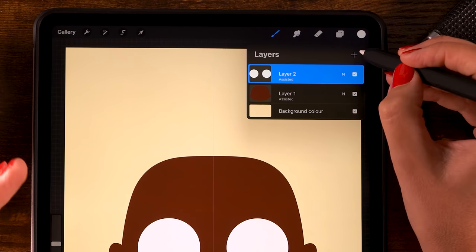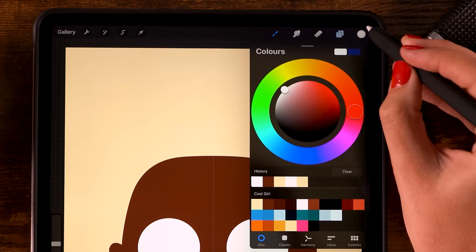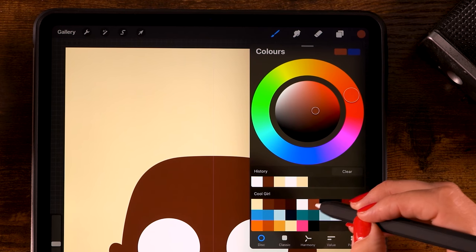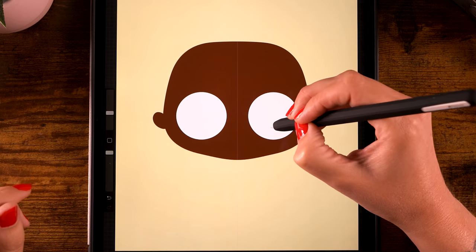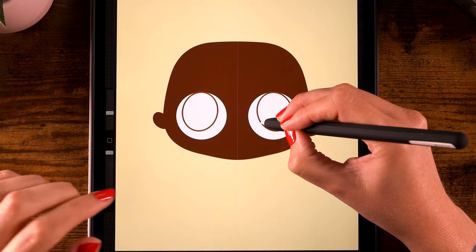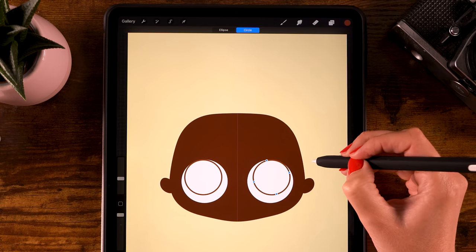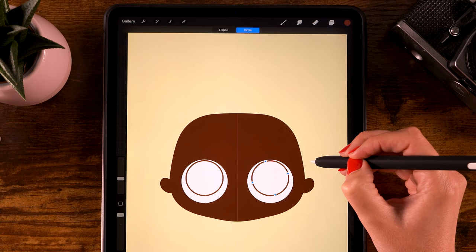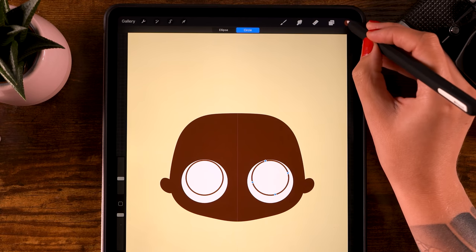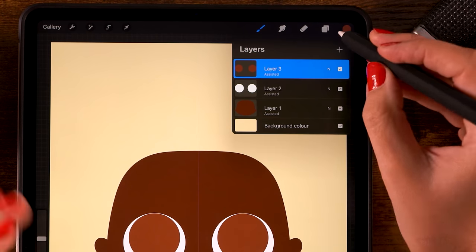Next we'll add an iris and also a pupil. Make a new layer by clicking the plus, make sure you turn on drawing assist, and for our color let's pick the sixth color. Draw a circle that's smaller than the white circle we just created - hold your pen in place, tap one finger on the screen, and go to edit shape to move the circle around. Place it about here, then drag in the color to fill the shape.